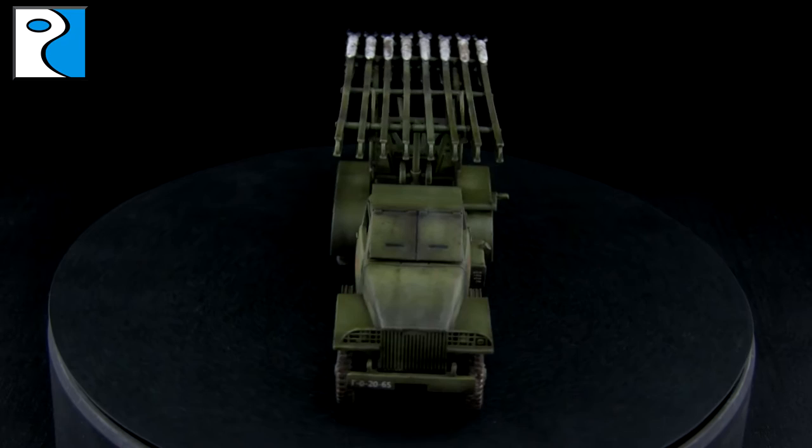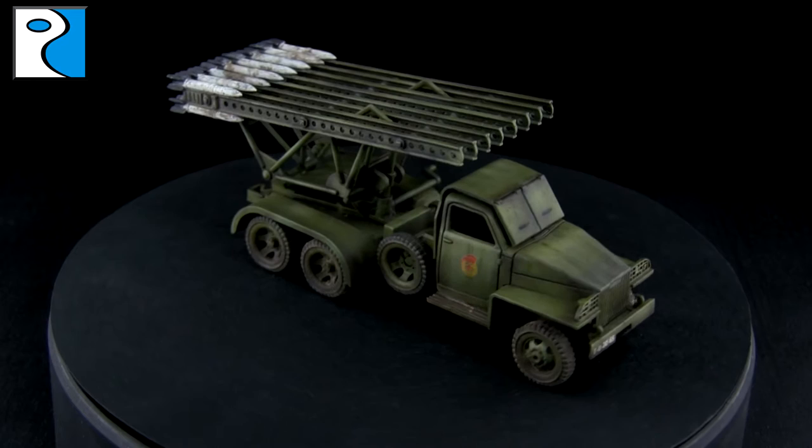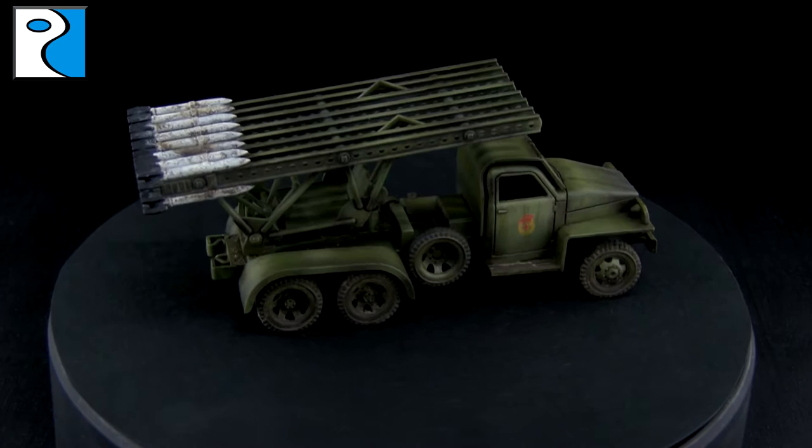Hey guys, it's Jamie from Rubicon Models here, and today I'm going to be showing you how I painted up our recently released BM13 Katusha kit. We're going to be painting it up to the standard seen here, using some modulation techniques through the airbrush, some dry pigment and some enamel to create some weathering.